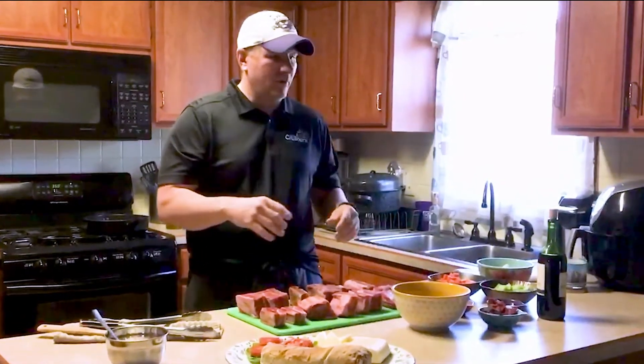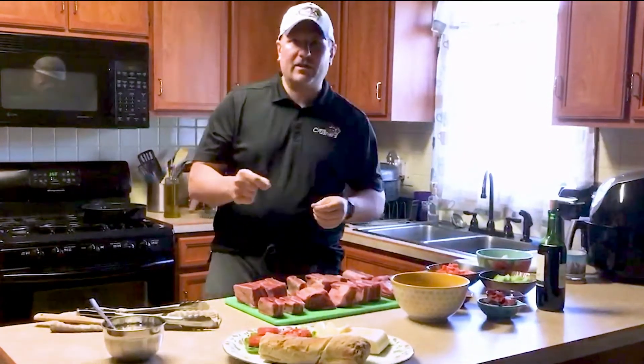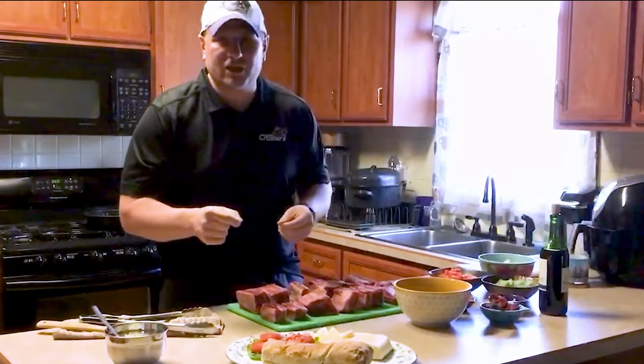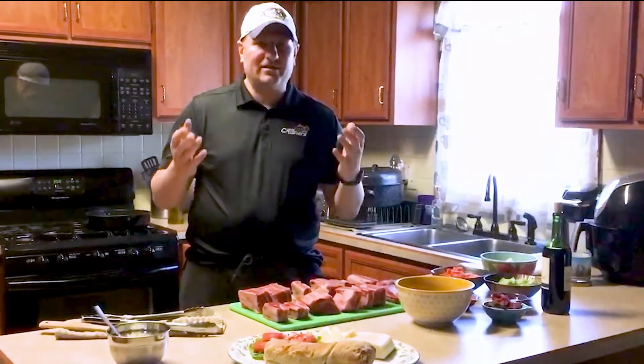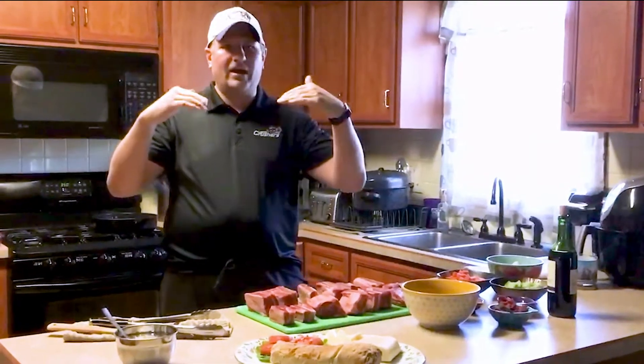One of the things that we are doing today is we are doing a short rib sandwich. This is something that we are doing up in our suites this year. If you haven't had the opportunity to experience a game from one of our 11 luxury suites, it's amazing. It's one of the only areas in the ballpark where you are on a second level above everyone else.